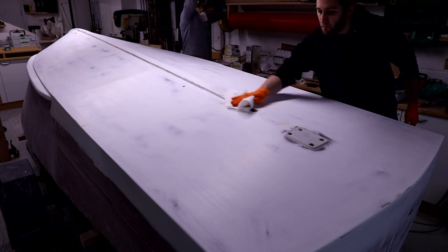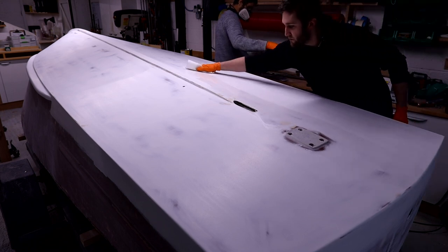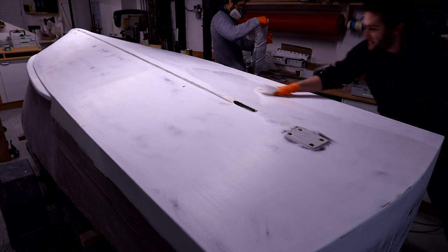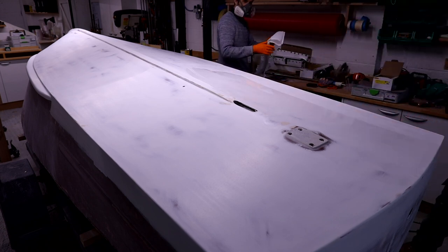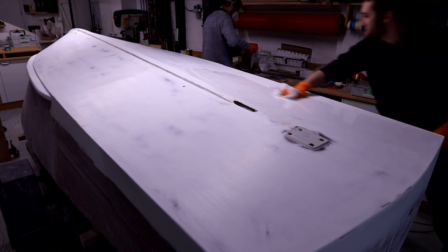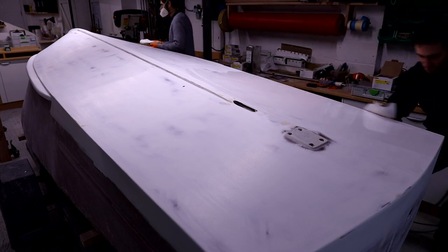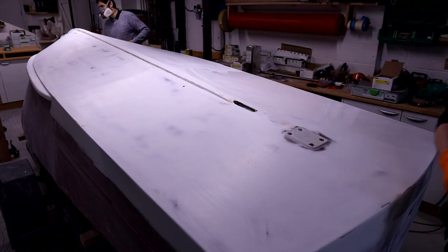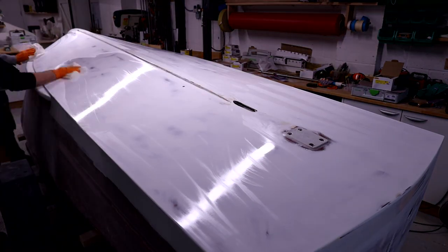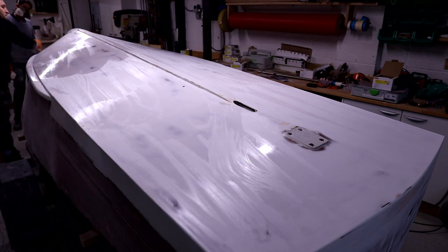When we're happy with that finish all over, we wipe down the boat with some thinners to degrease it and clean anything off the surface ahead of paint. This is also a nice first indication of what the paint finish is going to look like, because when you first put that thinner on you get that kind of gloss and shininess come through — a nice indication of what's to come when we put the paint on.